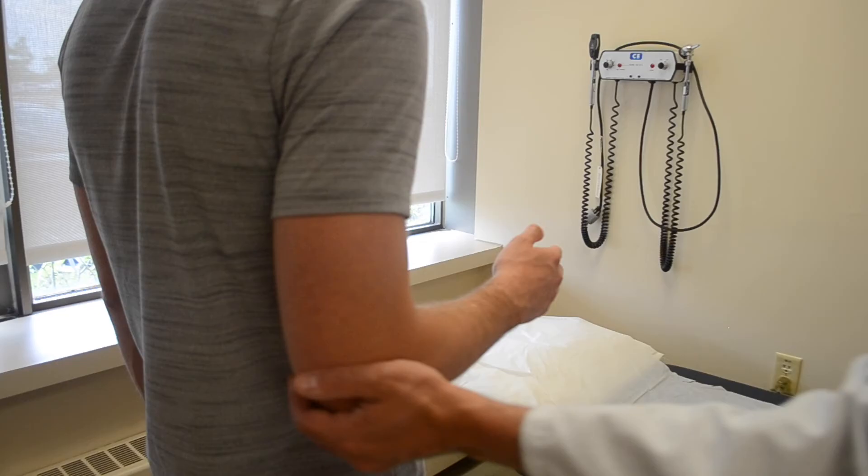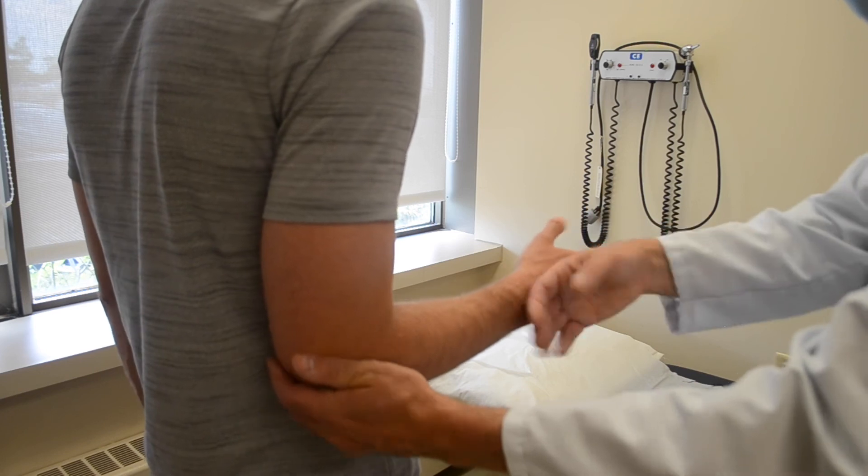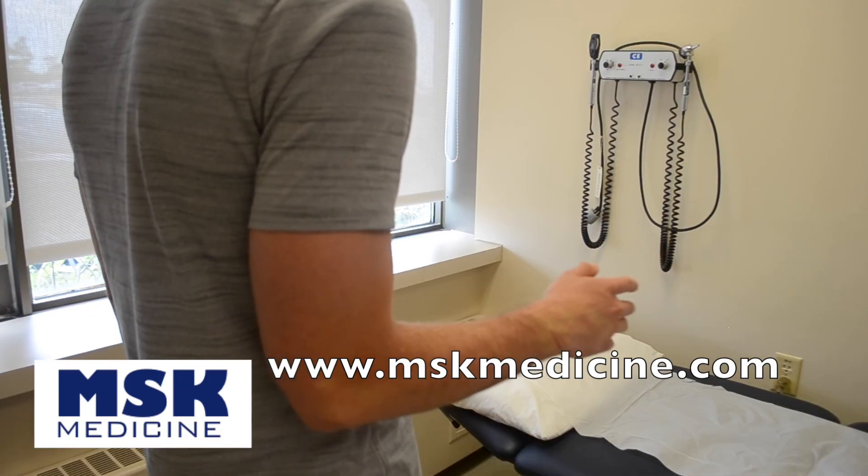Then place your other hand distally at their forearm and/or wrist and place an internal rotation force, and have the patient resist. If they can resist this force, they have intact external rotation function.